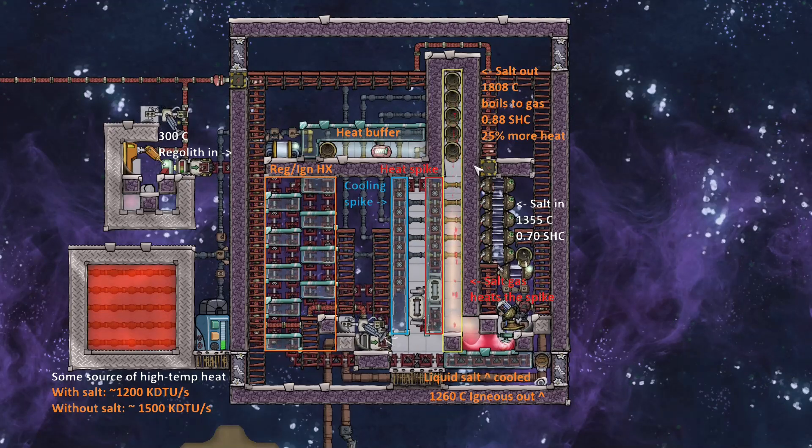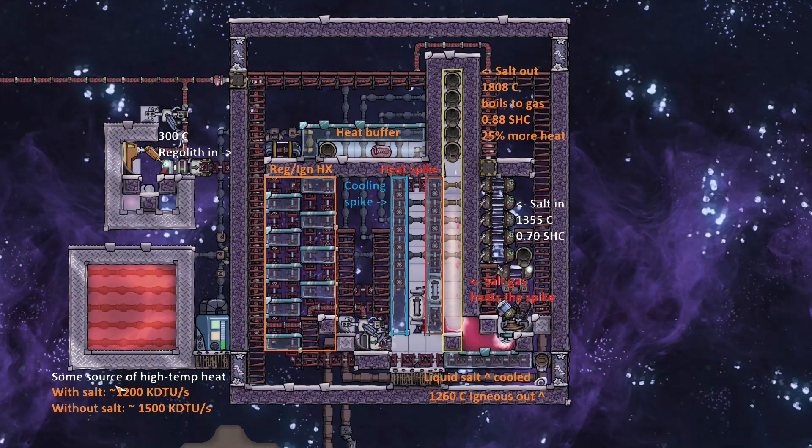The whole idea behind this is to save a fairly innocuous amount of energy. I did some calculations — basically, because salt gives you more heat, you essentially get 25% free heat out of all of this. You put in about 1200 kDTs of heat per second into this whole contraption, and without salt it would be about 1500. This whole brick here is just to simulate some source of high temperature heat — it could be a metal refinery, glass boiler, or something else. I just stuck this brick here to keep it simple.